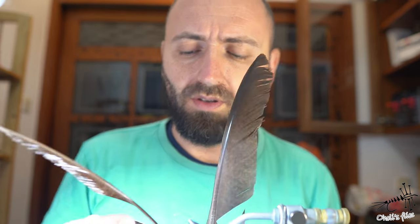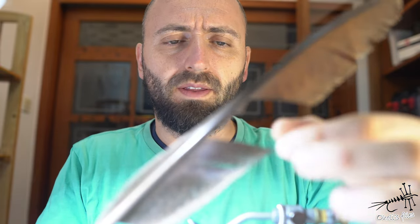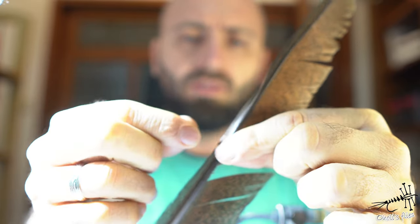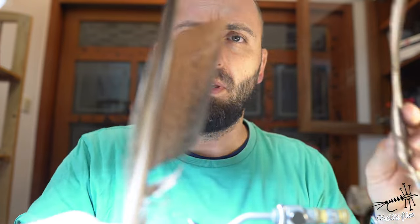Hello everyone. In tonight's video I'm going to talk about some feathers, and particularly it's about feathers that have biot. Biot you can find on many feathers, but it's the size of the feather that determines whether you're going to have some useful biot or not. You have this wider edge of the feather and this more narrow one — traditionally this narrow one is used as biot. It's a very good material. This is peacock feather.